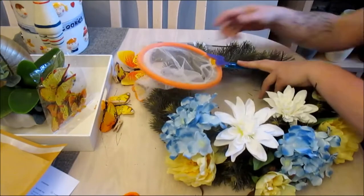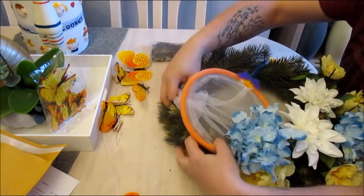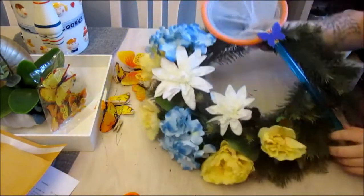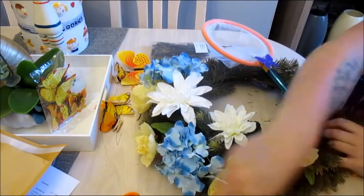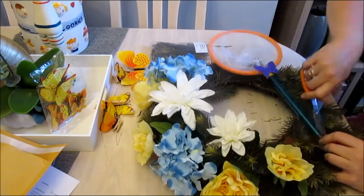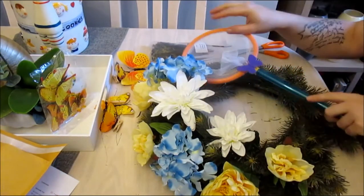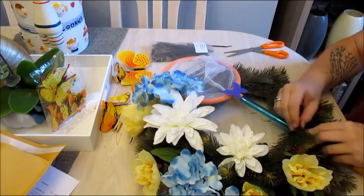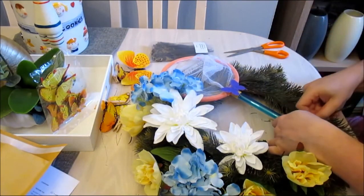I'm going to tuck it behind some of these flowers. Actually, I need to put it on the inner ring, not the outer ring, because this wreath is convex — so it makes it bulge out. So I'm going to attach it to the inner ring, not the outer.